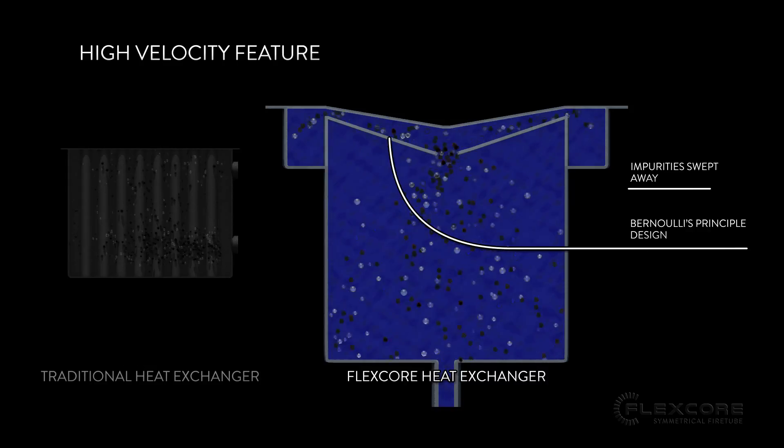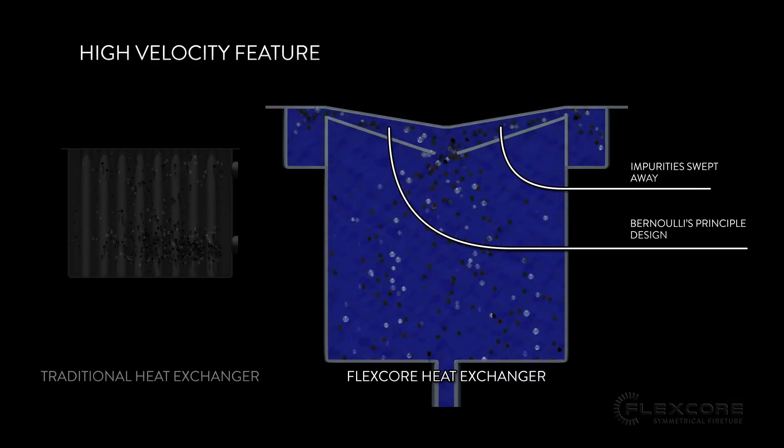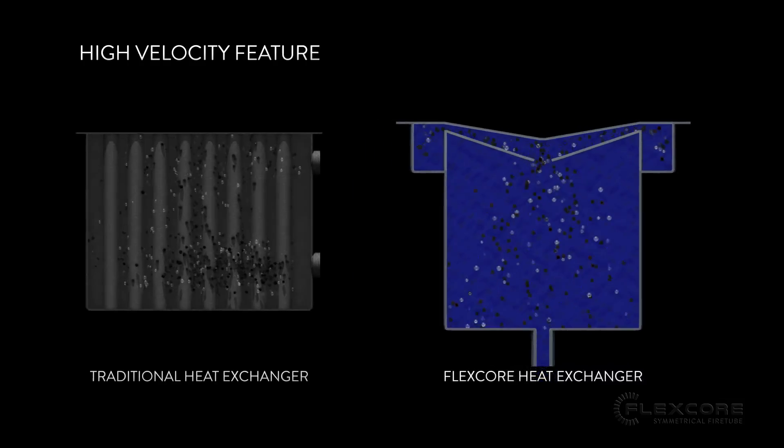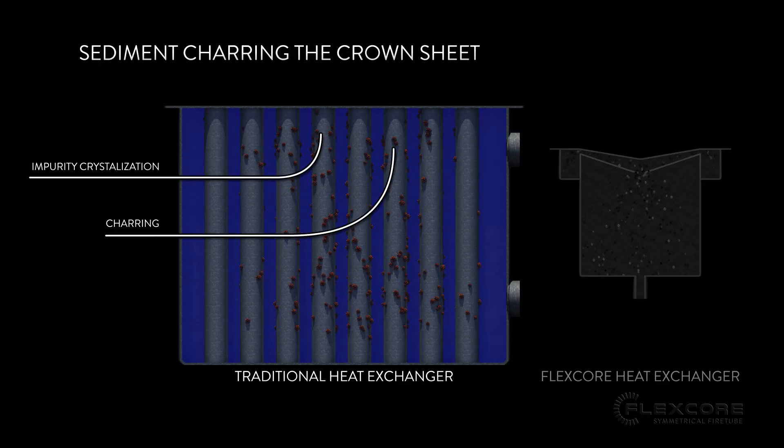2. Sediment Removal. Just as the bubbles are swept away in the high velocity feature of the FlexCore's heat exchanger, so are any impurities in the water. This helps prevent impurities from crystallizing and forming blockages, as well as ensuring that impurities will not linger close to the crown sheet and burn up from the heat.